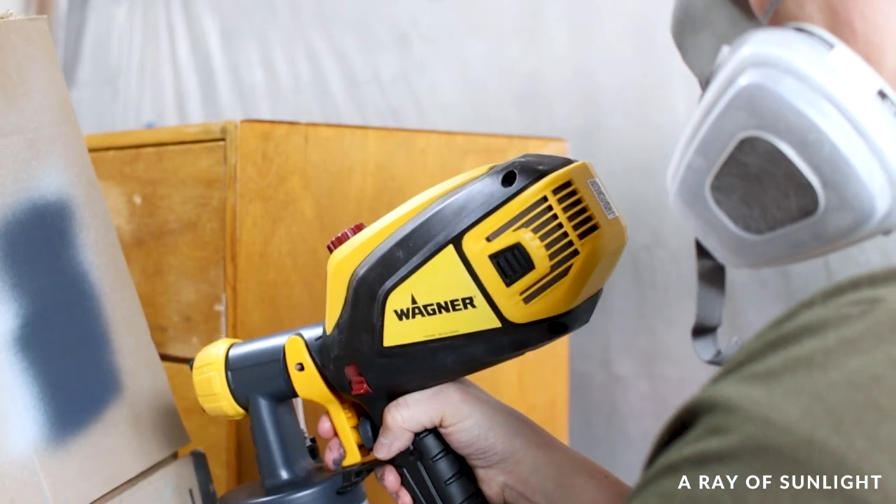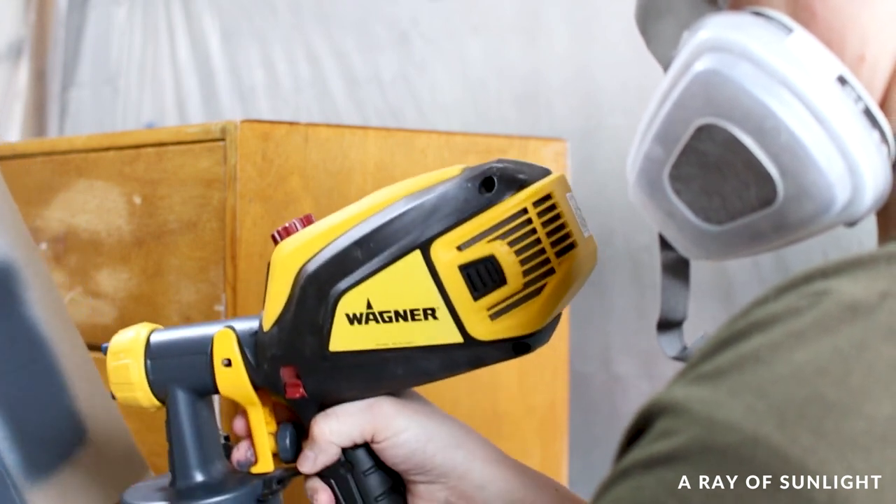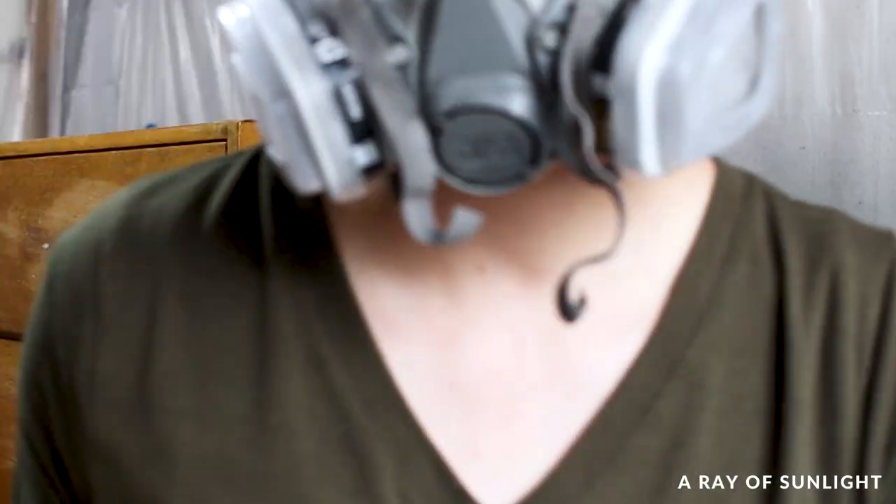Just like always, I tested the spray on some cardboard before spraying the dresser. My fluid setting was a little less than halfway and the power setting was at four. And of course, I wore my respirator.